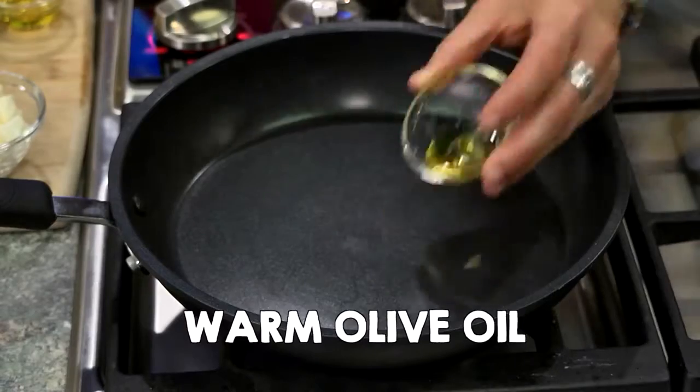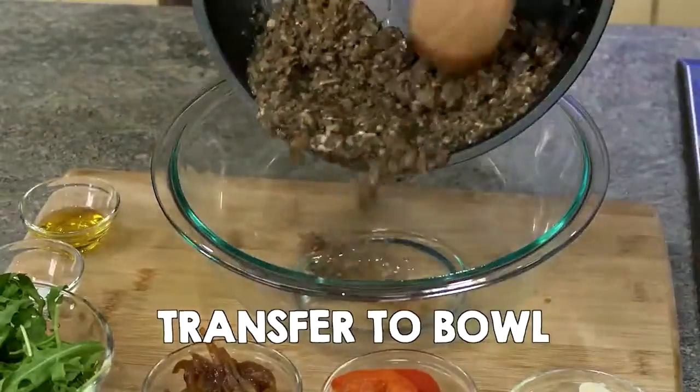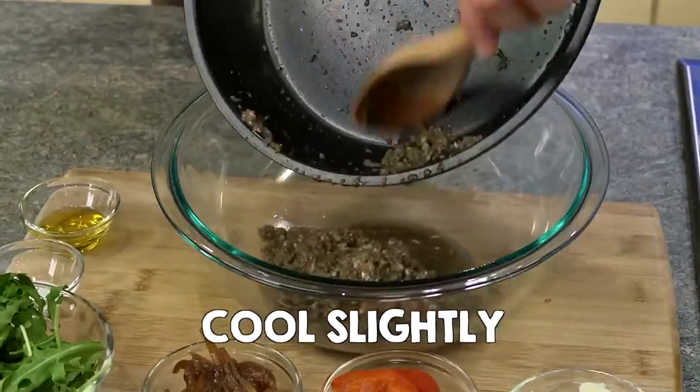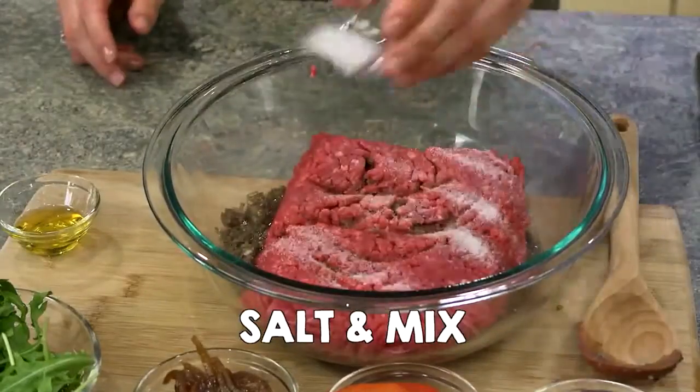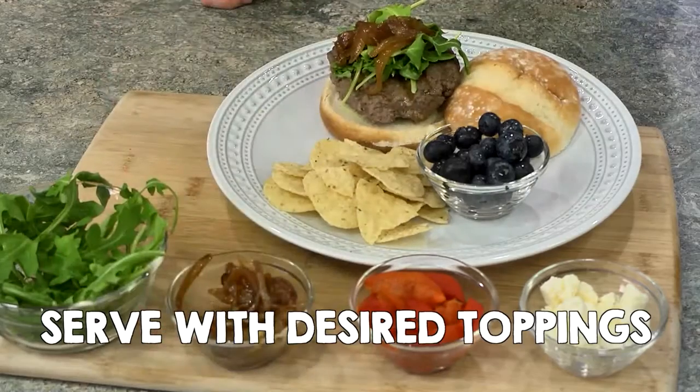Classic Blended Burgers. In a skillet, warm olive oil. Add diced mushrooms and sauté. Transfer mushrooms to a bowl and cool slightly. Add ground beef, salt, and mix. Form into four patties and grill. Serve burger on a roll with desired toppings.